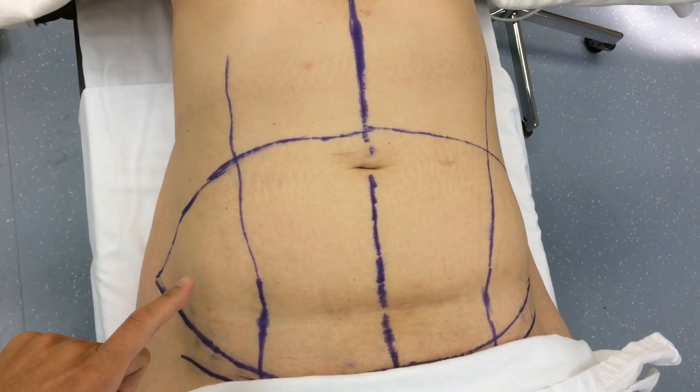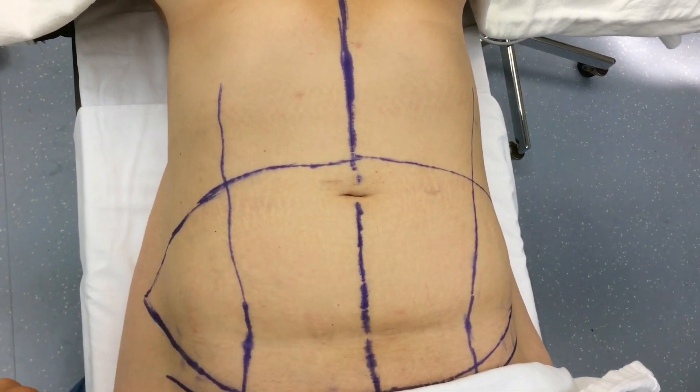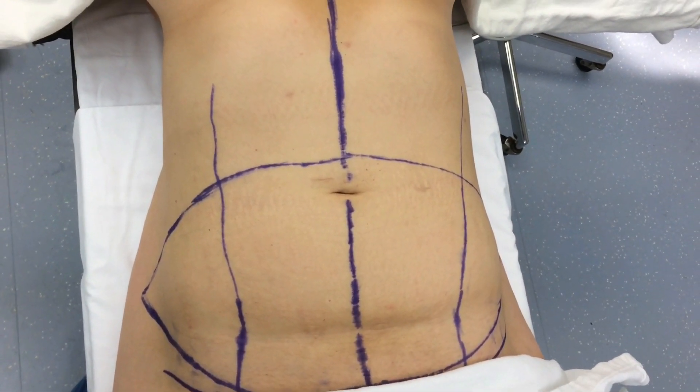Here are the markings for the operation. I'm going to make an incision that goes from hip to hip, and the goal is to remove all of this extra skin — that is a lot. It is going to leave her with a hip-to-hip scar and a little scar around the belly button, and I'll show you how she looks when we're all done.